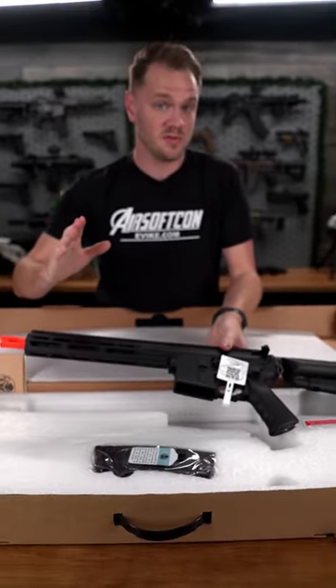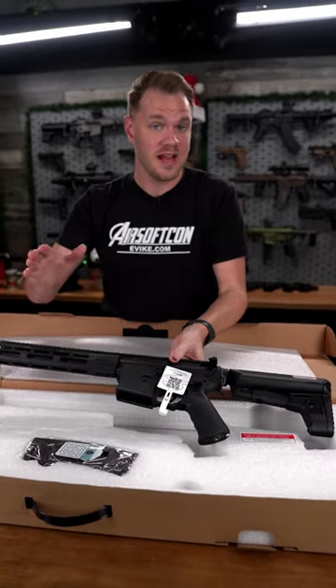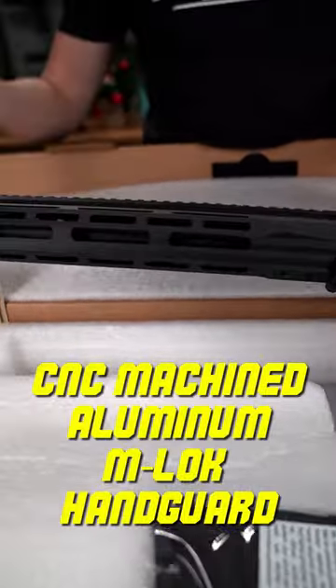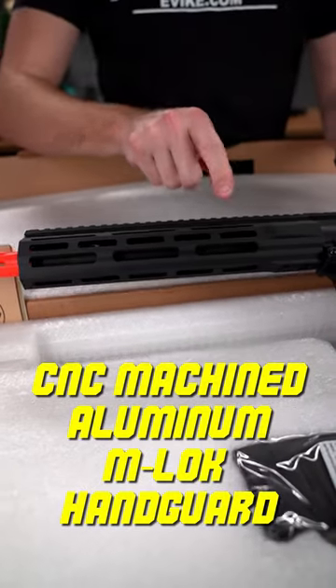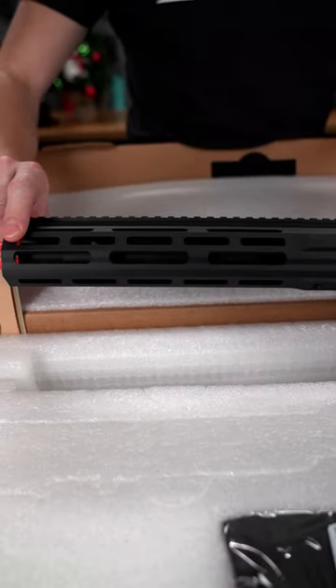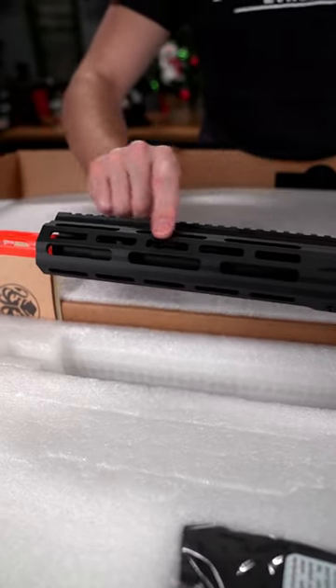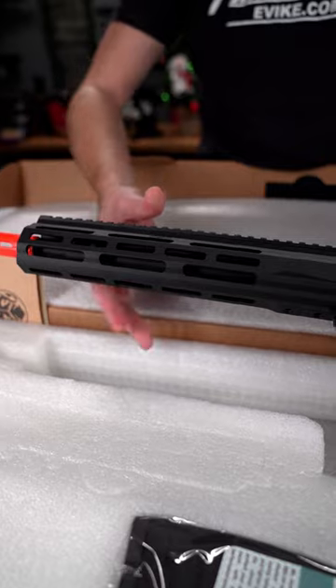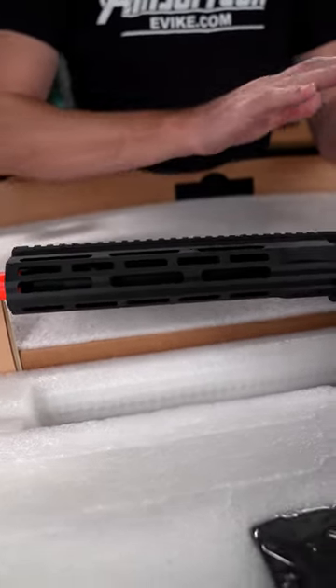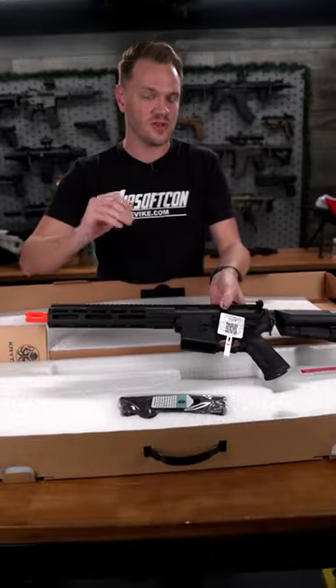Now you might be wondering what the big difference is between the original Crytac Alpha CRB and the CRB-M. They've changed out the handguard in the front, which traditionally on the Alpha CRB had Picatinny rail segment screw holes to allow you to attach accessories. On the CRB-M, they've gone with a handguard that is M-LOK compatible. It's also made of their hard anodized CNC machined aluminum. But other than that, the performance is just like the original CRB.